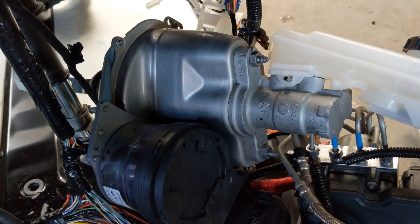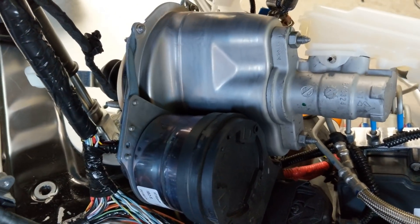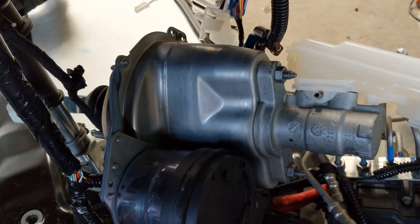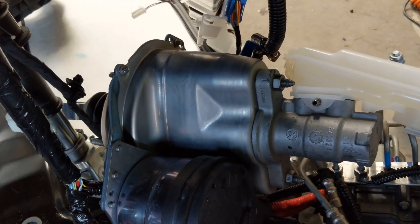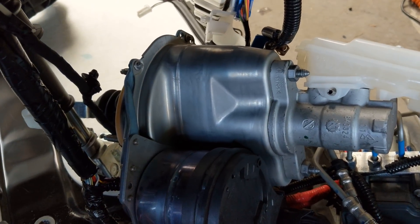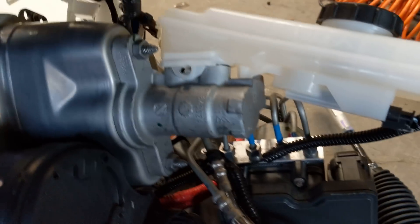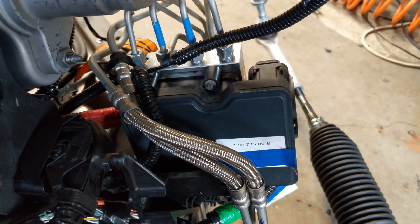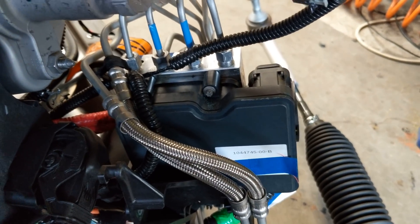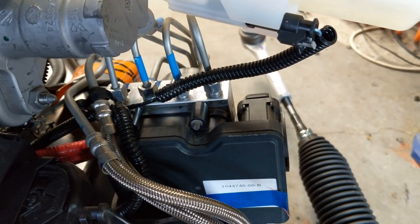The iBooster is basically the master cylinder, but it's also a power brake system — it has a big electric motor here to provide the power brake functions for the hydraulic braking system. During autopilot control, the braking system can be modulated smoothly using this assembly. Hydraulic lines come out of that and go into the ESP3 module, which handles the ABS, traction control, brake force distribution — all that. It handles the hydraulics.